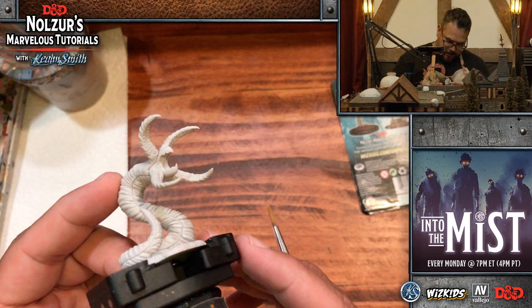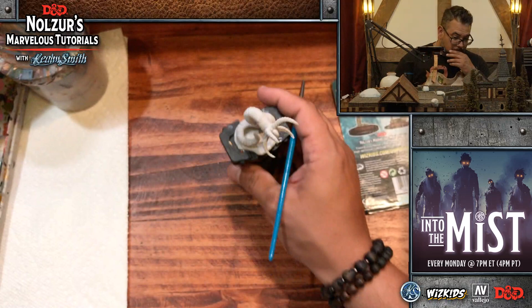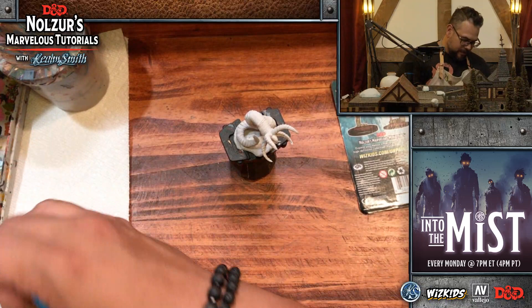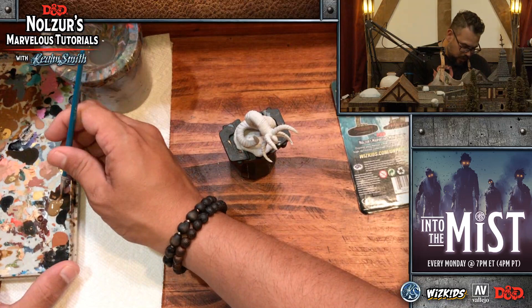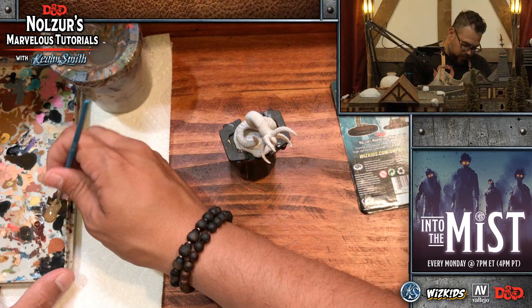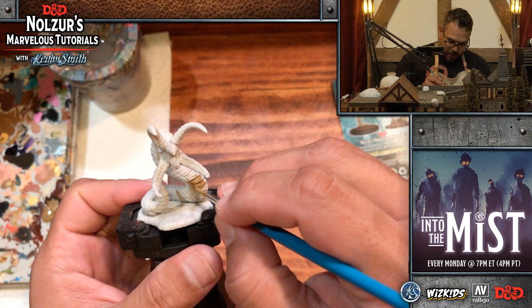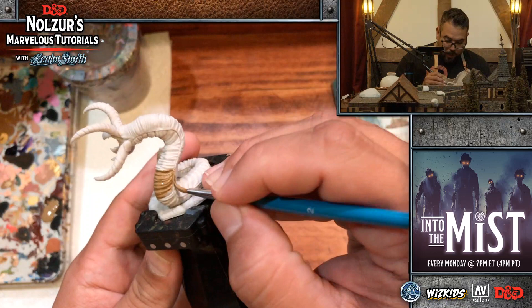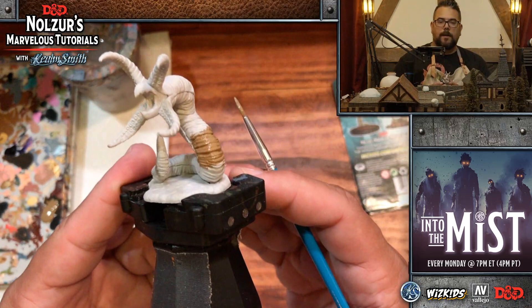I'm going to start with the belly because that's going to be a lot messier than the back. We are going to start with Heavy Brown — that is an extra opaque color from Vallejo. You can see this bottle is well used and well squeezed. We're going to put some on our palette, load our number two brush, add a little bit of water just to help it flow, then paint it into all the recesses on the belly to get a nice solid base coat.